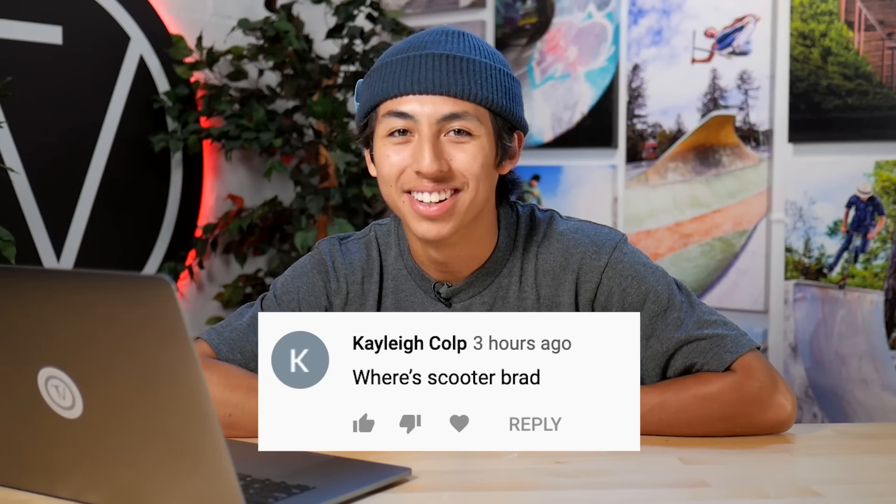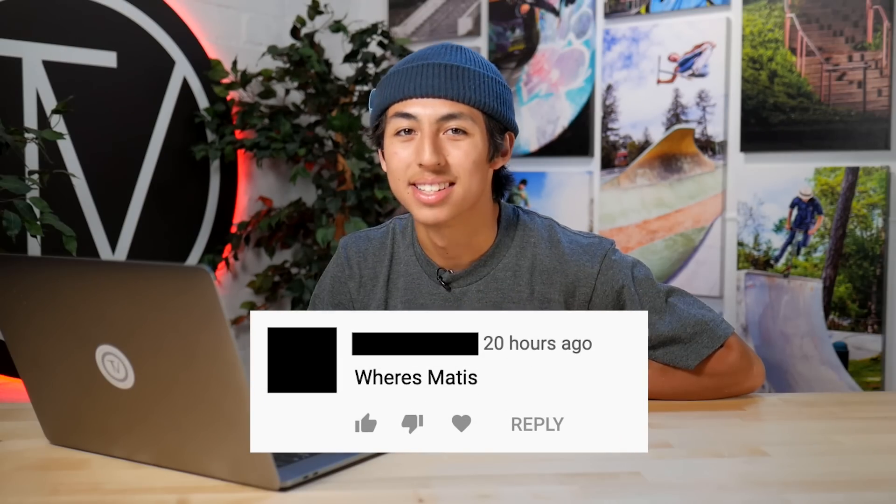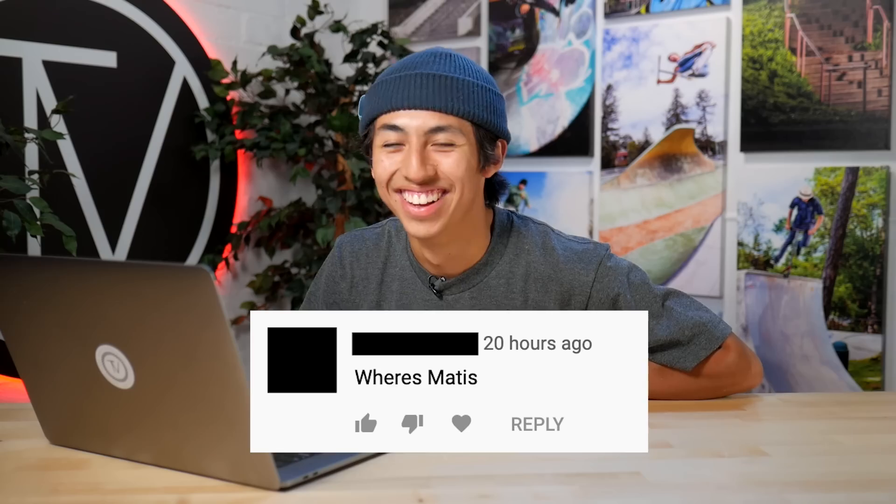Kaylee Culp asks, 'Where is Scooter Brad?' Scooter Brad doesn't work at The Vault. He doesn't work here! He lives in New Zealand, I think. He's definitely not going to come here just for one video, and he definitely does not work here. And someone's asking 'Where is Matisse?' — I'm here now. And there's an S and an E at the end of that name. Don't forget it, buddy.